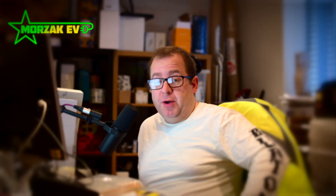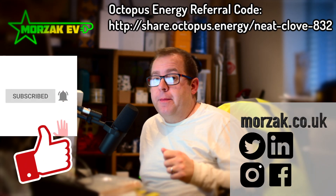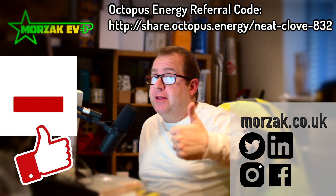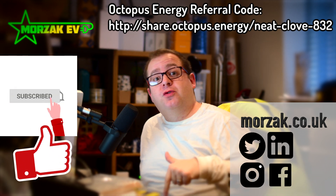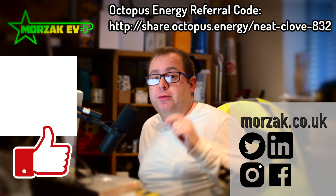Thanks to Robert Lewis for giving me the idea for this video — he actually sent me one of the links, so thank you Robert. At the end of the video, if you want to leave some comments, make sure you give us a cheeky thumbs up on that like button and subscribe for notifications of our future videos, and check out our other social media links.